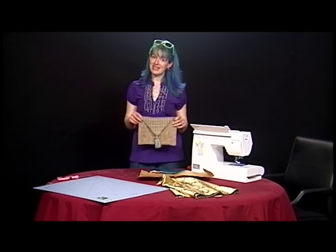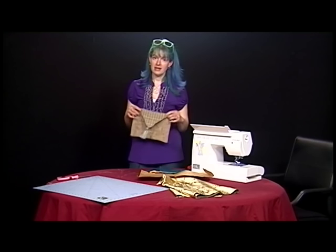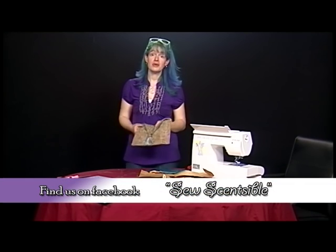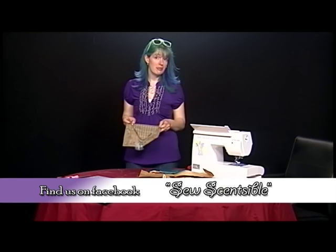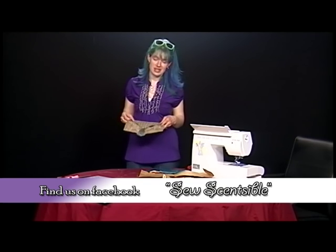And there you have it — that's how I made this envelope. You can put gifts in it, store your book, or whatever you want to do with it — maybe even a tablet or an iPad, depending on what size you make. You can choose anything you'd like to do with it. Have a great day!